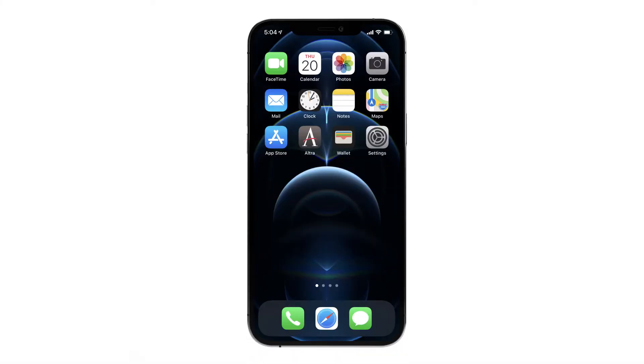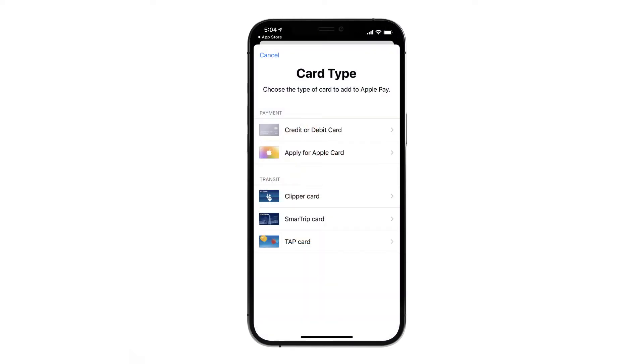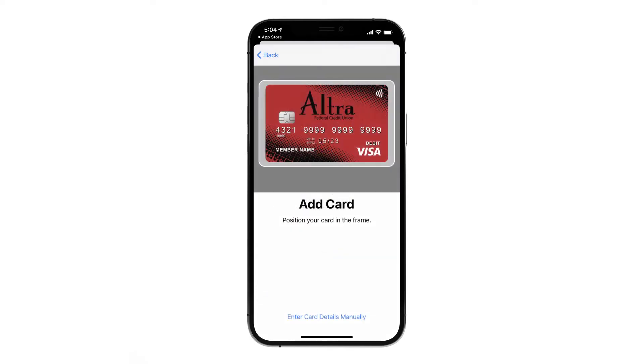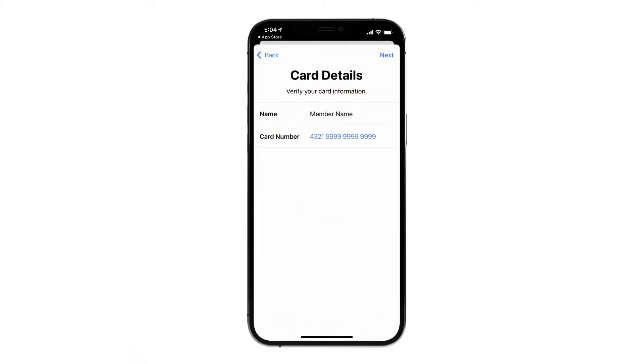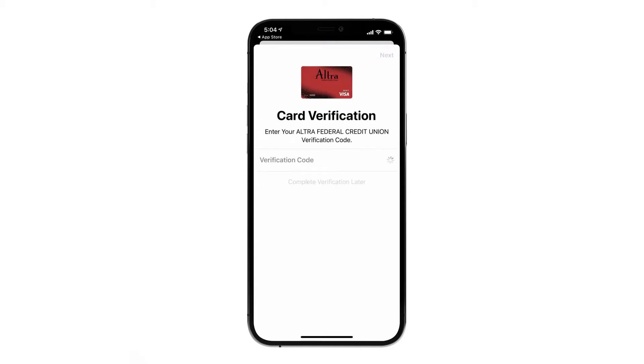On your iPhone, locate the wallet icon. Click the plus sign in the upper right corner. Choose credit or debit card. Select Continue to add your card. Now you'll be able to scan your card by lining it up in the frame on your screen, or you can choose to enter your card details manually. Once saved, most cards will load automatically. But on occasion, a card may need to be verified with the credit union just as an extra precaution against fraud. In those cases, you will receive instructions in the app to contact Ultra for assistance.